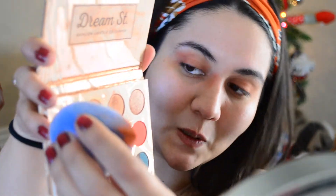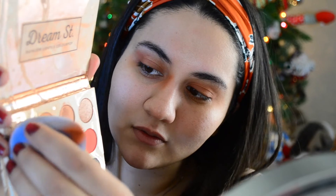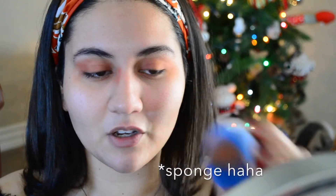I'm not mad about it — it doesn't look bad at all. Now it's time to challenge myself a little with some Twinkle. Let me go on this side then because I meant to put Twinkle on. Let me just get some of that Twinkle on the sponge.